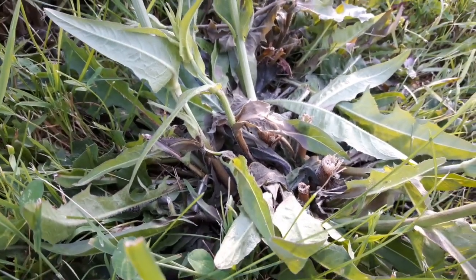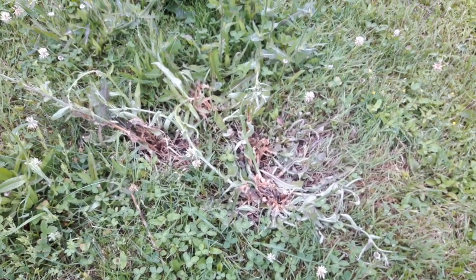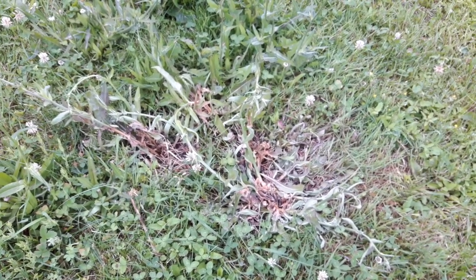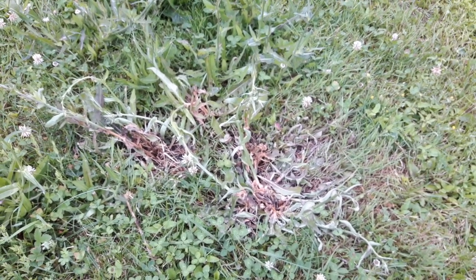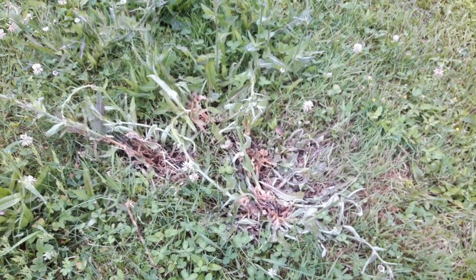These weeds are toast. I'll show you what they look like in two or three days but that's a pretty crazy difference for just a few hours. This is two days after pouring the boiling water on the root system. You can see the core of the plant is dead. The long stalks are all leaning over. When we run over this with the lawn mower it's just going to return back to the ground.